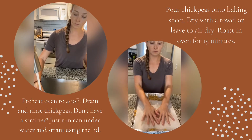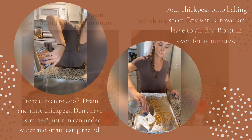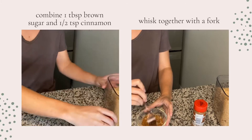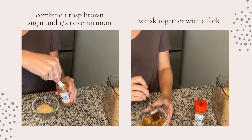Once they're dry, roast them in the oven for 15 minutes. Meanwhile, combine 1 tablespoon of brown sugar and half a teaspoon of cinnamon and whisk it together well with a fork. I accidentally made extra but that's okay because I'm going to use it in my oatmeal tomorrow.